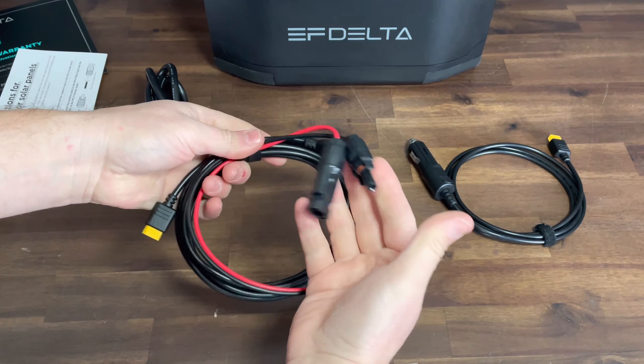What's nice about the EcoFlow is that it shows you all kinds of information like your input wattage, your output usage, also the amount of charge on the battery and how much charge time is left. Below the display you'll see your DC charging area. These two USB ports will charge at 12 watts each, the fast charge is at 28 watts each, and the USB-C connectors will do up to 60 watts each port, and it all turns on by the button listed below.